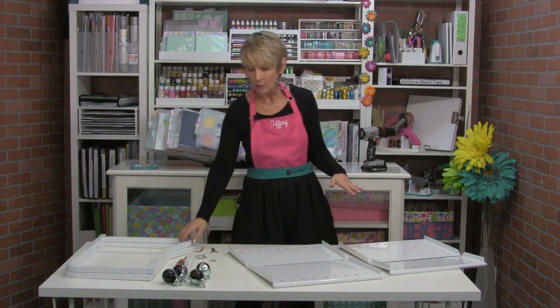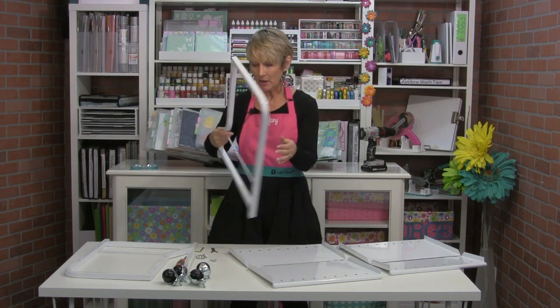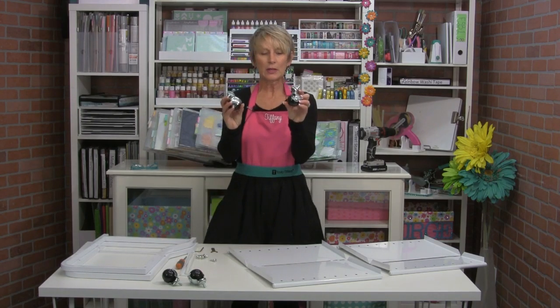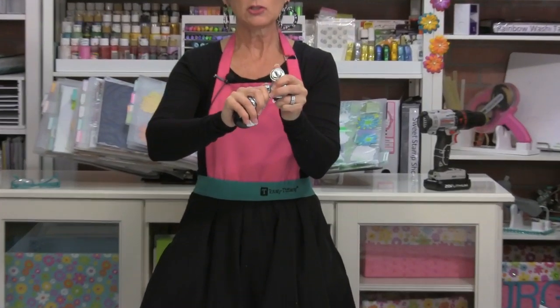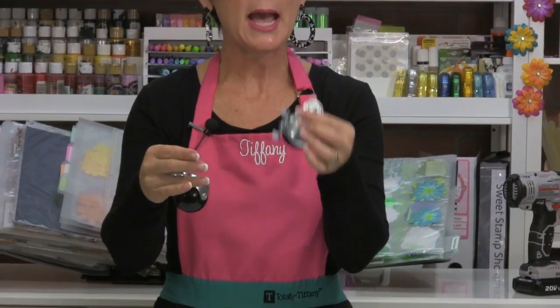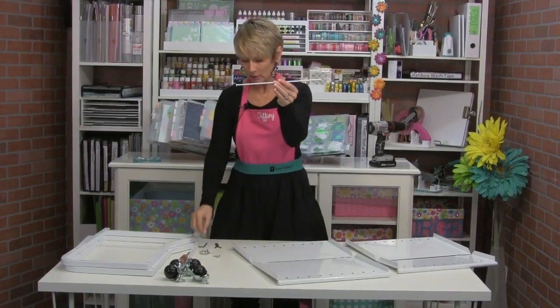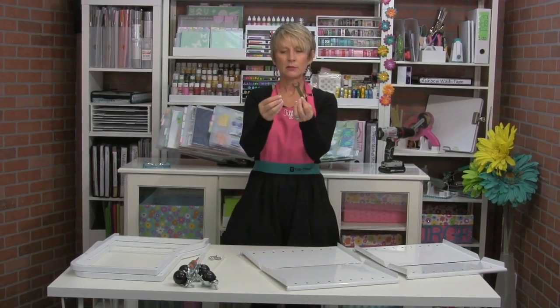These are all the parts that you got when you open your box. You're going to have two of these — these are the side rails for the cart. You're going to have four caster wheels; two of them have locking mechanisms and two do not. You should have four cross bars and eight screws, and two fast and funky tools.